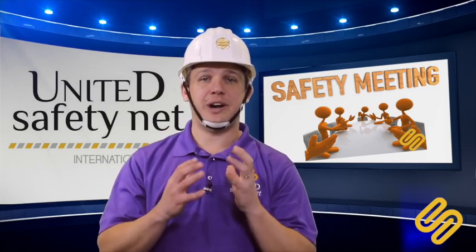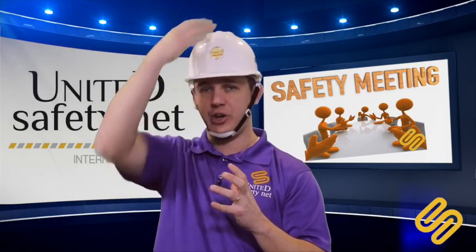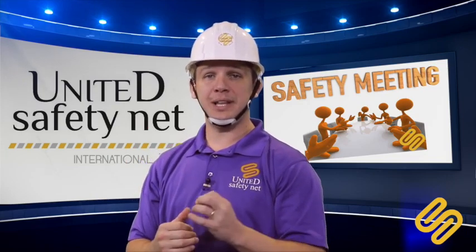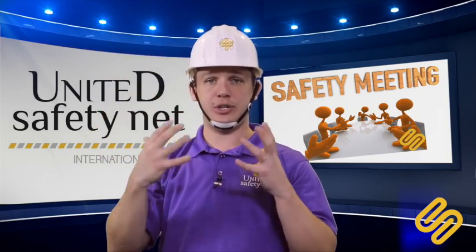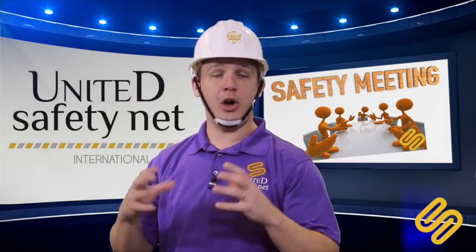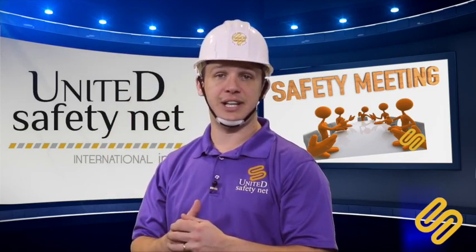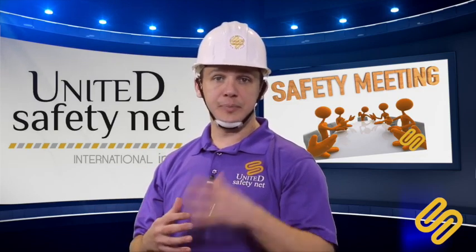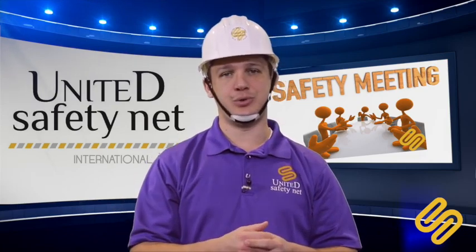When do you need to wear a hardhat? You need to wear one whenever there is a risk of anything falling on your head, or when someone is working above you. Also when you or a co-worker are using a nail gun, or when you are on a job site with exposed electrical wires. And if your boss tells you to wear a hardhat, you will need to wear one.